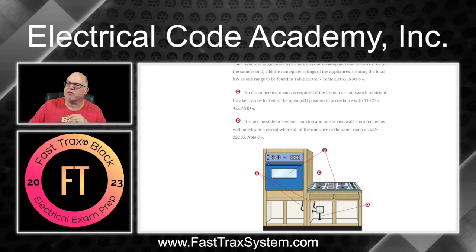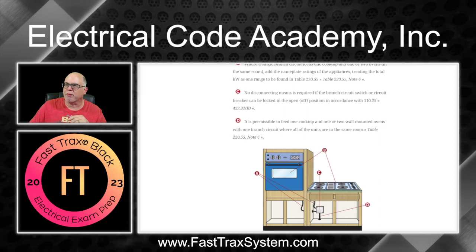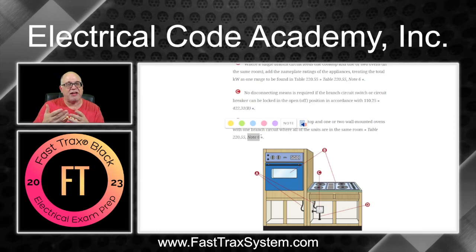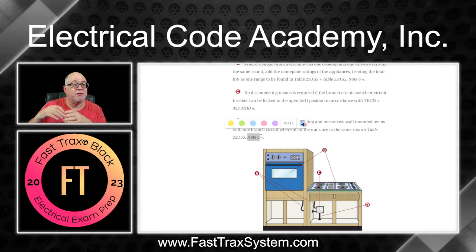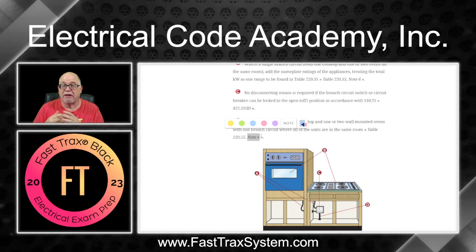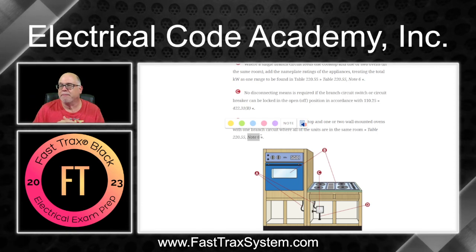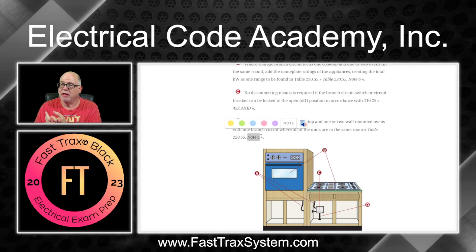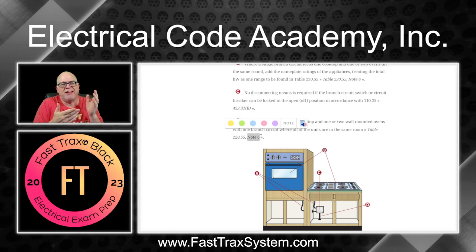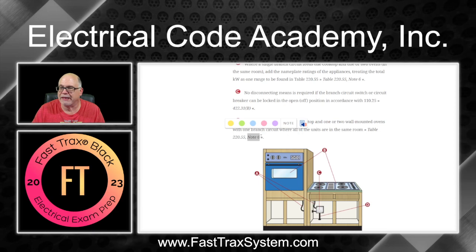Point D says it is permissible to feed one cooktop and up to two wall-mounted ovens from one branch circuit, and that was based on Note 6. We saw how we sized the conductor. It can be up to 50 amps — can't exceed 50 amps — could be 40 amps. In our case it couldn't be 30 because the load was 33.3 amps, so it's 40. Since we have to run 8 AWG anyway and it's good for 40 amps, we protect that conductor at its ampacity.